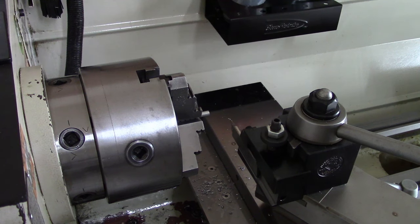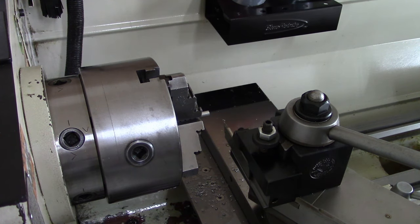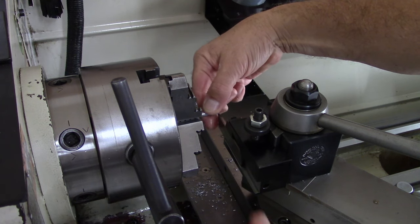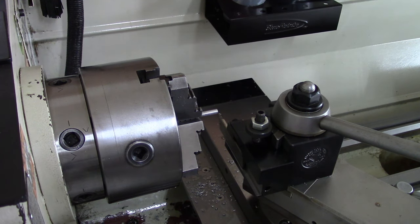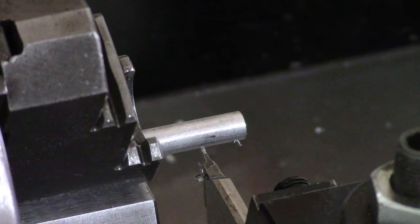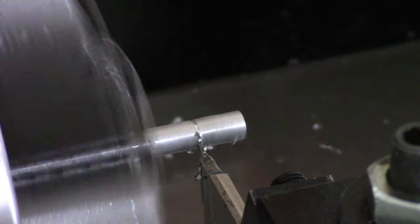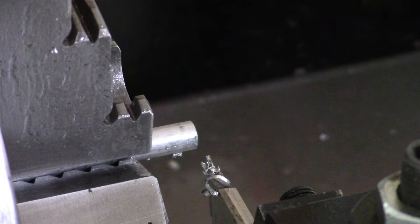Set our carriage back to zero — I'm working around the camera stand here. Now it's a little awkward. Make our part to zero. 1, 2, 3 — 425.